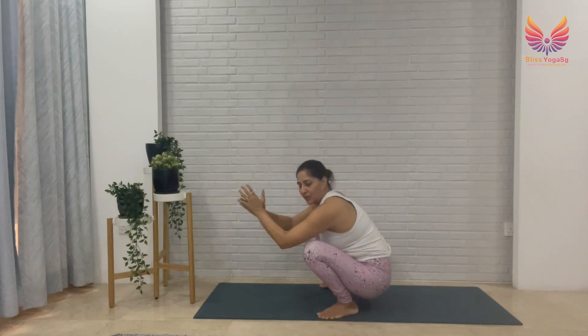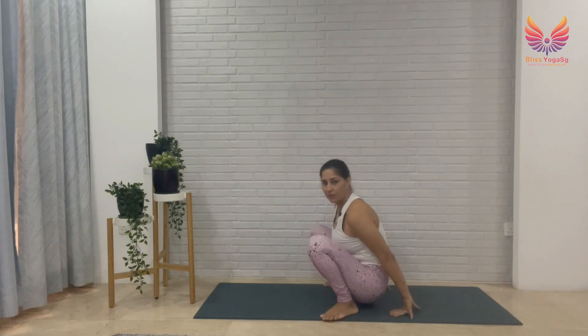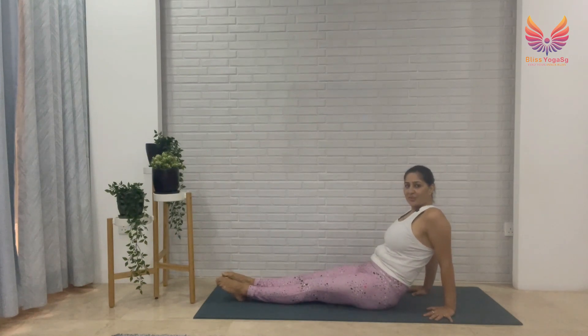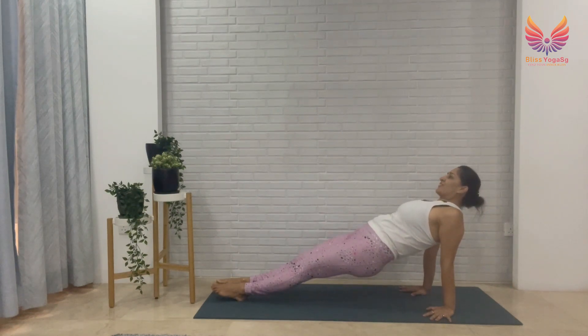We come into Frog Pose — open your legs wide, pressing into your palms, pushing your knees out with your elbows, opening your chest. Breathe, stay here. Then slowly rest your hips down, extend your legs straight, and we go into Upward Plank — palms back, fingers wide open, pressing into your palms, point your toes. Remember this is a sequence for strength, so lift your hips up, don't sink down. Make sure your fingers are wide open, pointing your toes to the ground even if they don't touch.